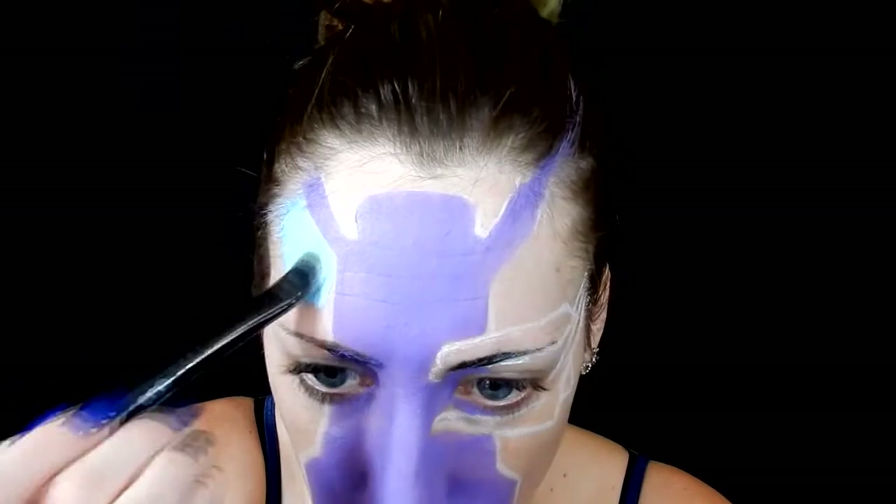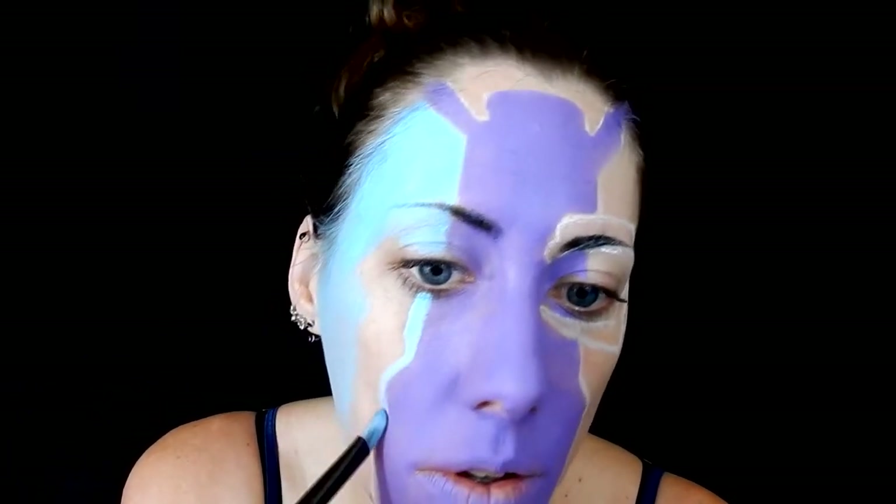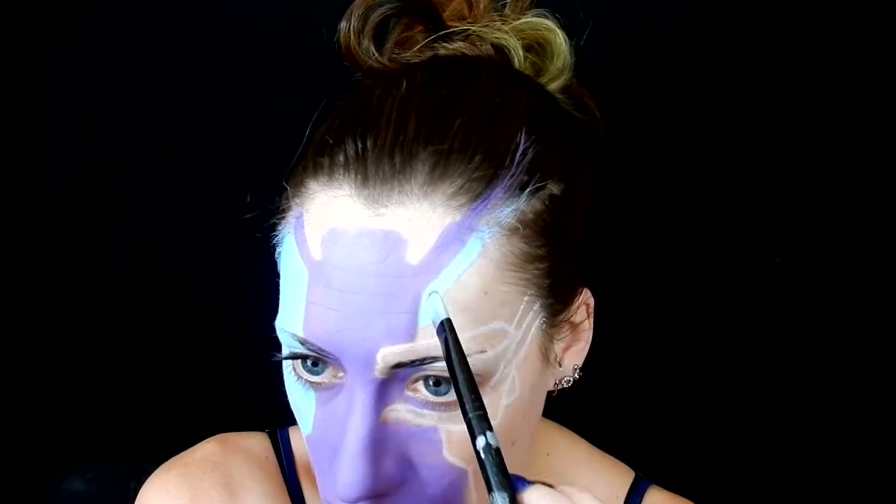Next I took this light blue color from Mehron and filled in the sides of my face, avoiding on one side the eye section where the metal piece is going to be.